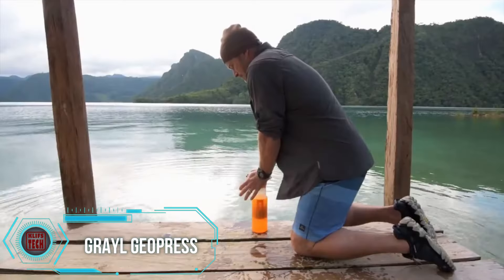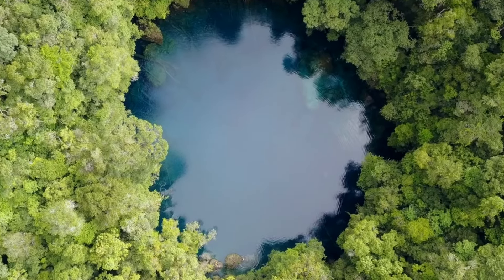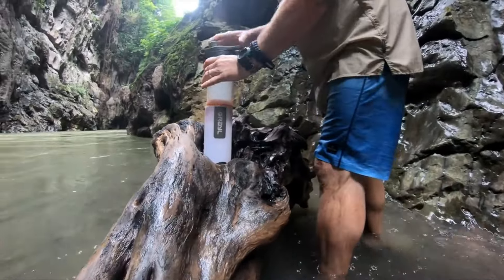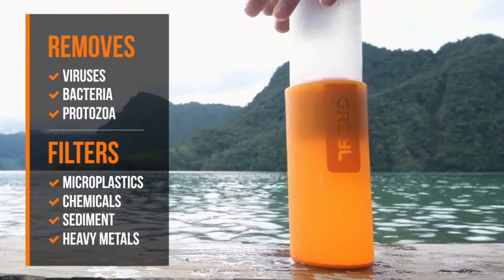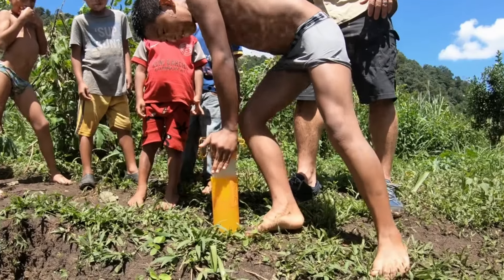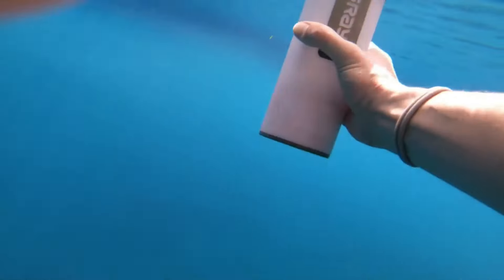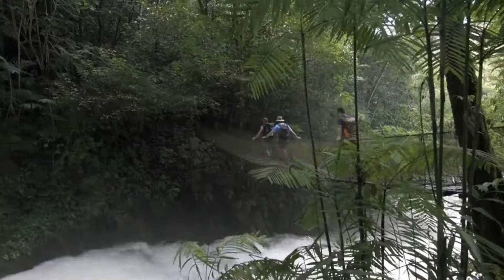The Geopress Filter is a game-changer for travelers, adventurers, and survivalists, offering the ability to purify water from even the sketchiest sources. It effectively blocks viruses, bacteria, heavy metals, microplastics, and other contaminants, ensuring clean water on the go. What sets it apart is its impressive speed — being twice as fast as similar filters and cleaning water at a rate of 5 liters per minute. Additionally, it features a handy valve for effortlessly adding sports drink mixes to your purified water. For $100, this filter is a reliable companion for those who rely on clean water, providing peace of mind wherever your adventures take you.